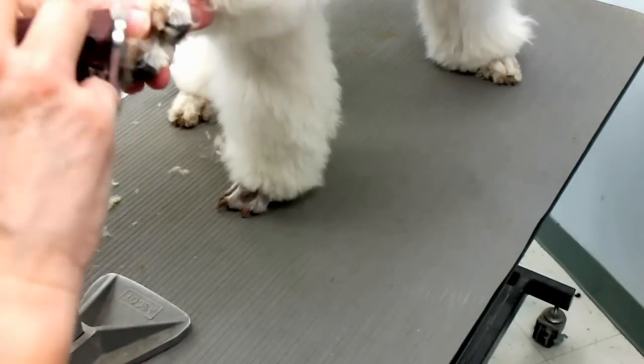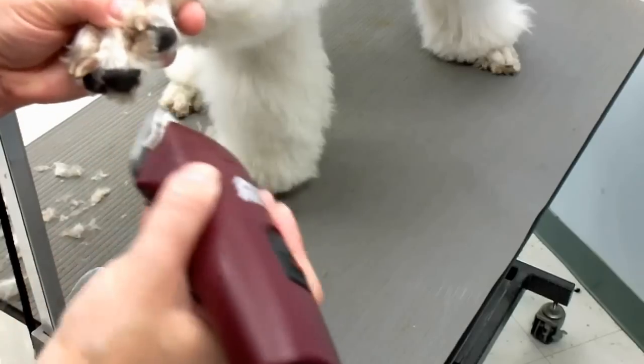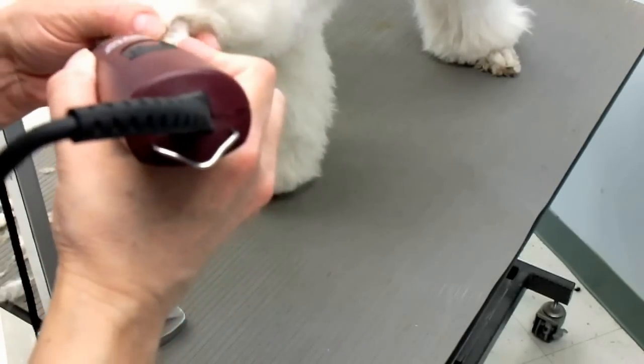Make sure your blade is not hot. You can spray it with lubricant or just switch blades and use a cooler blade, because it will burn the skin.